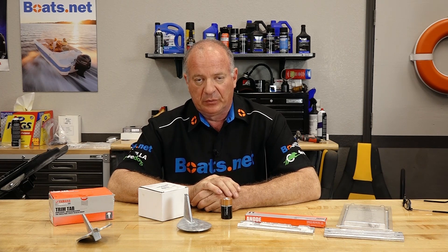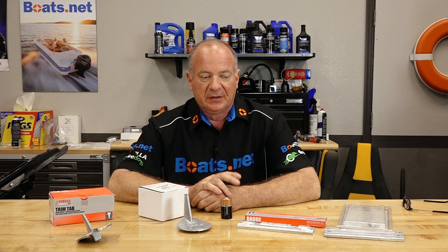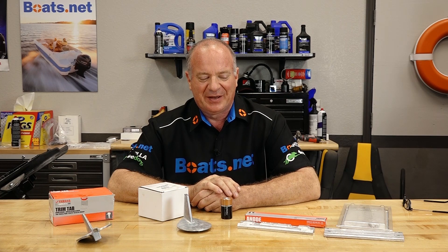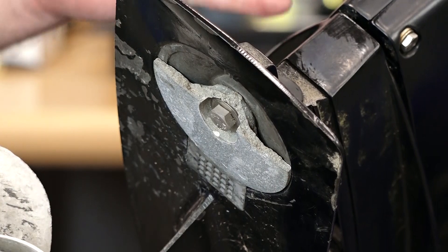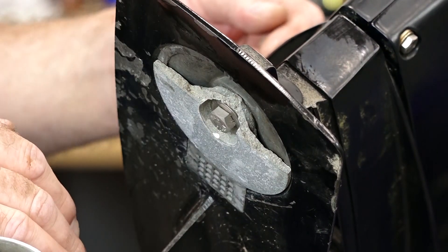Now when do you actually need to replace an anode? My rule of thumb is once they are worn by about 50%. If you're not sure what 50% looks like, why don't you go to our website, bring up what a new one looks like, and then compare it to what's on your boat. More than half of it's gone — it's time to replace it.